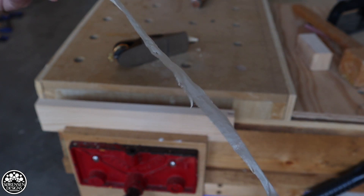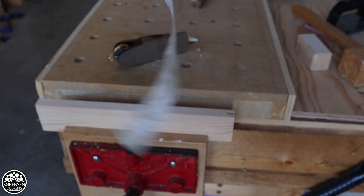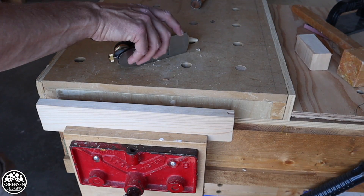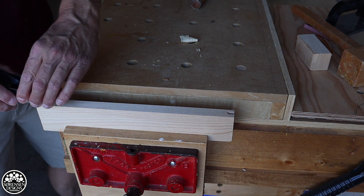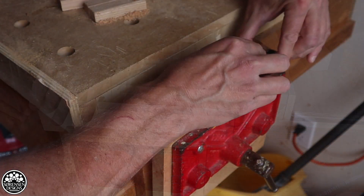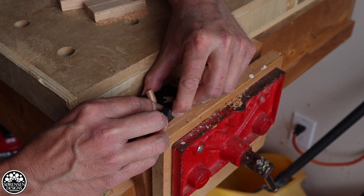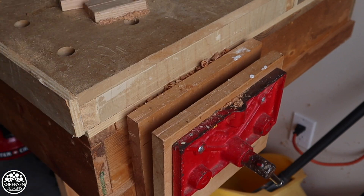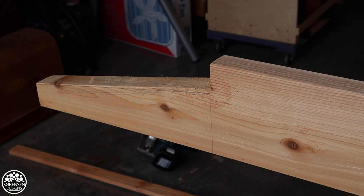A block plane I find is somewhat limited. This is somewhere in between a block plane and a smoothing plane, and honestly it just has a little bit more heft to it than you would find with a block plane. If you've got a surface area up to one and one quarter inches, this plane will definitely do surface planing work as well.